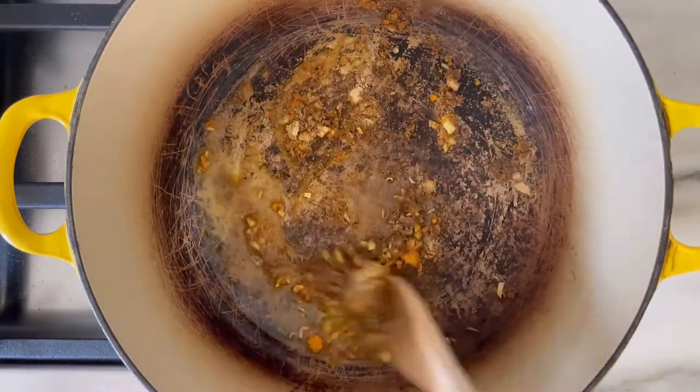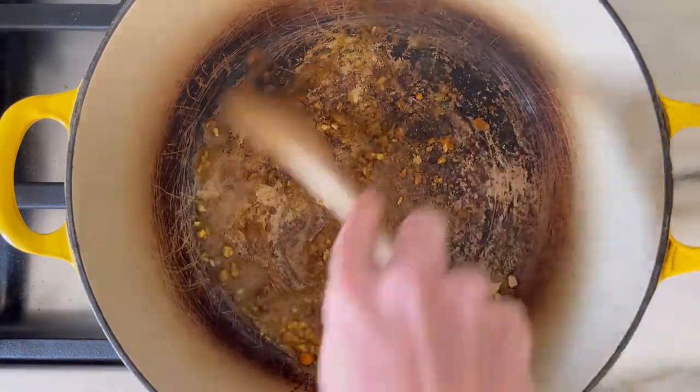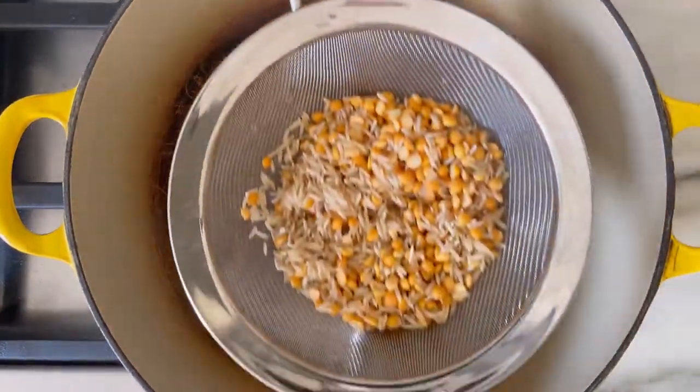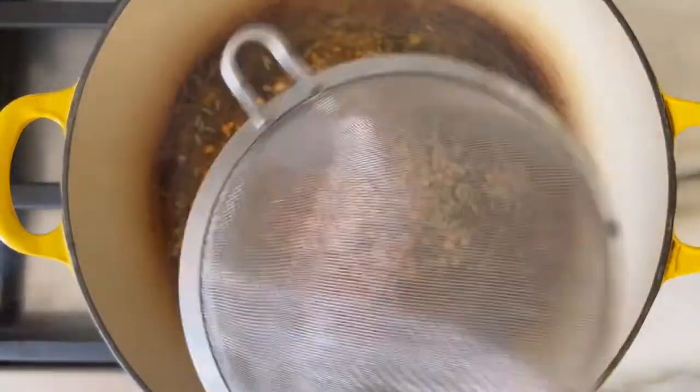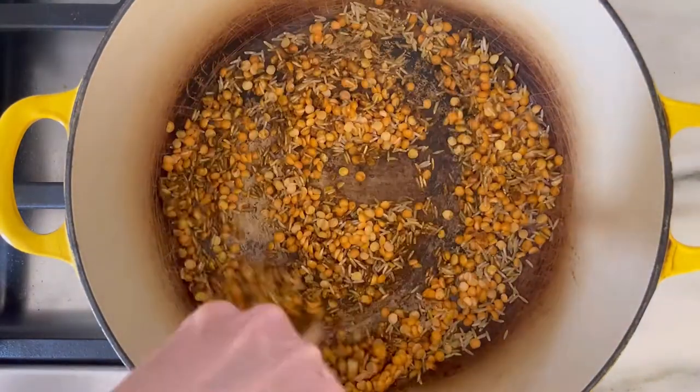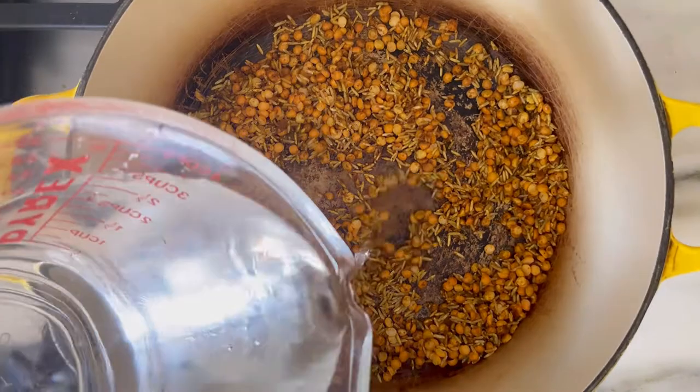Next we're going to add our rinsed rice and split peas or lentils and get it fully covered in the spice mixture. This recipe is central to Indian Ayurvedic medical traditions, and the idea is that you cook the rice and lentils or peas down until they're fully mushy, almost like porridge, and that makes it much easier for your digestive system to handle.